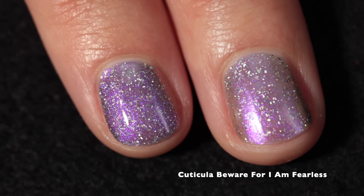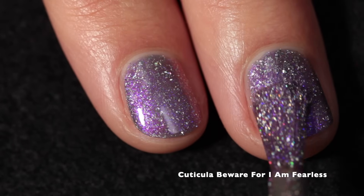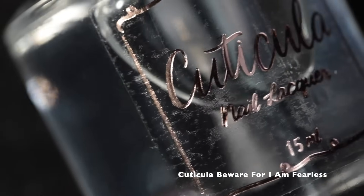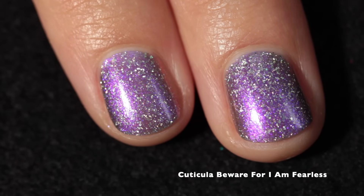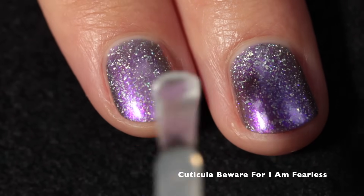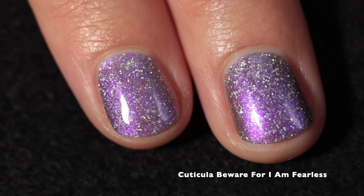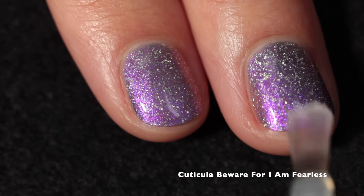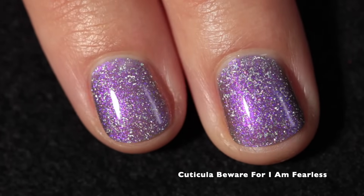The formula was beautiful, super easy to apply and work with. I was happy with it in two coats — you might need three if you paint in thinner layers or have longer nails. I'm applying the Cuticula Limitless Quick Dry Top Coat, which is my favorite top coat. It might be available this month in the Polish Pickup shop, or probably next month. It tends to be available every other shop or so. If you need a good top coat, I definitely recommend this one — I use it for all of my swatches.